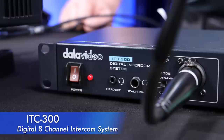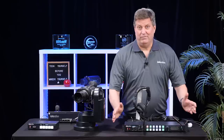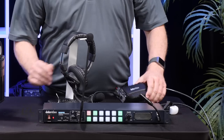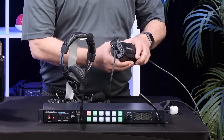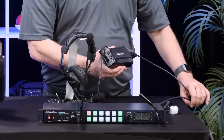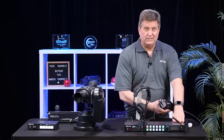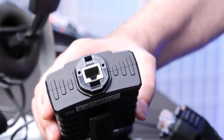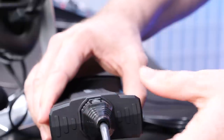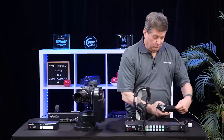This is the ITC-300. It's an 8-channel digital intercom system for your live events. The technical director can talk to anyone on the workflow here, and it comes with four belt packs for the people working the cameras, working your lighting, whatever. What's great about it, you can go up to 300 feet with regular cat cable, and the power comes across — powered from the ITC-300 main base — and plugs directly into the belt pack with a customized locking mechanism, which allows you to plug it in there and it won't come loose.